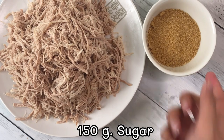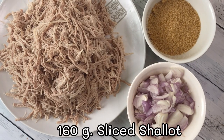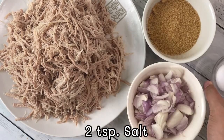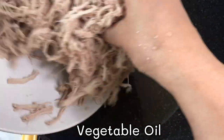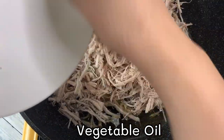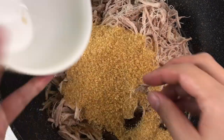150g sugar, 160g light shallot, 2 tsp of salt. Add vegetable oil, then add pork, sugar, and salt, and mix in cold oil before turning on heat.